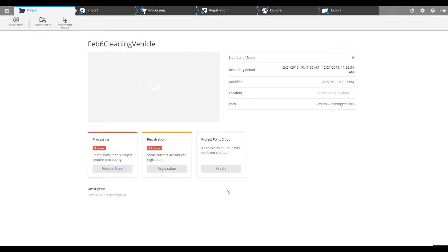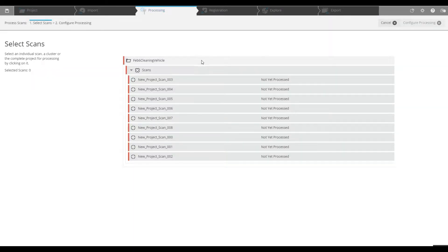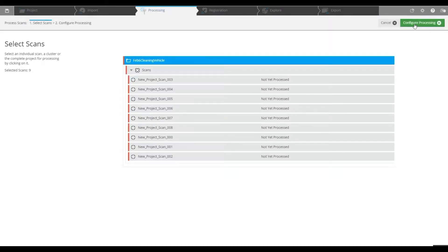Once that's done we're going to have a next video where we're going to clean that vehicle and make it available to export into any other program. So first of all we've got our non-registered project here. Because we've used sphere targets and we're going to be using those for registration, we're going to go through the pre-processing. Grab the top folder here and configure pre-processing.